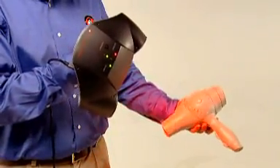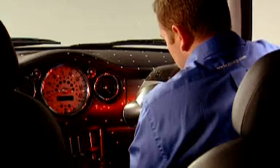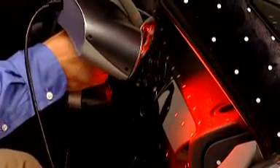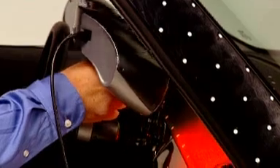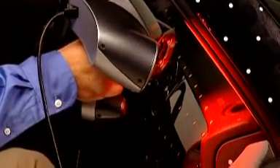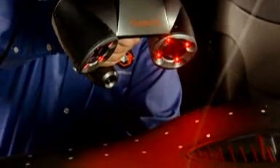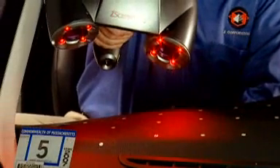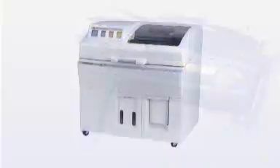A prime example of the Z Scanner's utility is in reverse engineering for aftermarket auto parts and accessories. Since automakers rarely share CAD data, designing custom parts for tight spots and irregular surfaces can be particularly challenging. The Z Scanner 700 fits into the hardest-to-reach places with ease, enabling manufacturers to quickly design parts that fit just right. Simply aim the Z Scanner 700 at the object surface and scan from any angle to produce an STL file in real time.